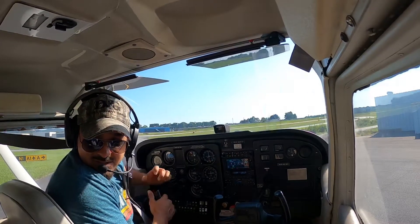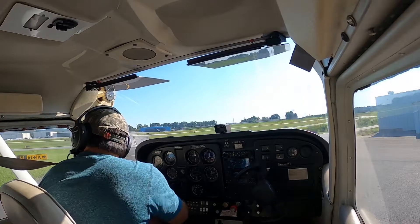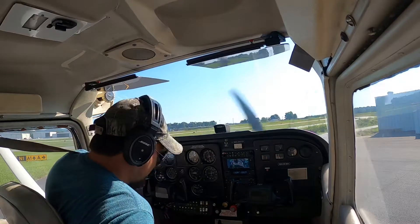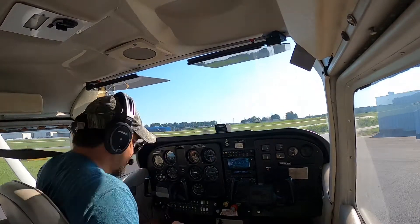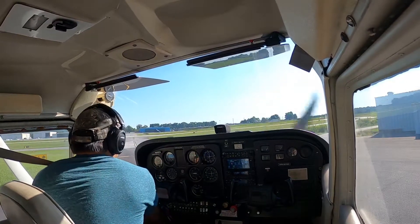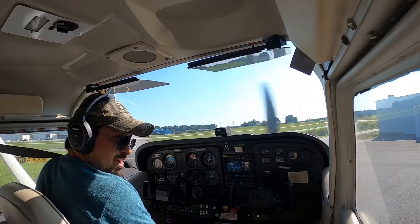I'm checking all my flaps right now to ensure that everything's functioning properly. This is part of the pre-check. Doors — I'll fasten that. I've got a checklist here that I can start with right at the very beginning. I've checked the flaps, my control surfaces, choke.